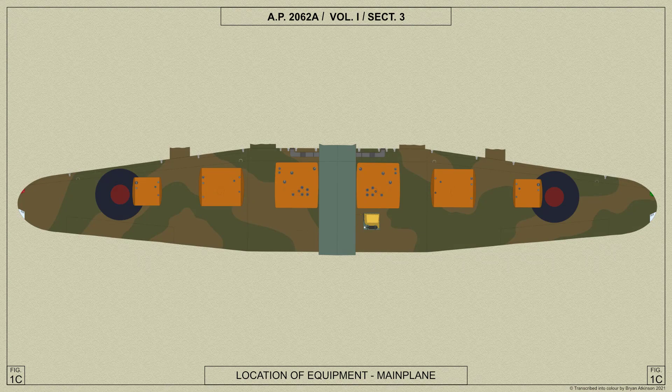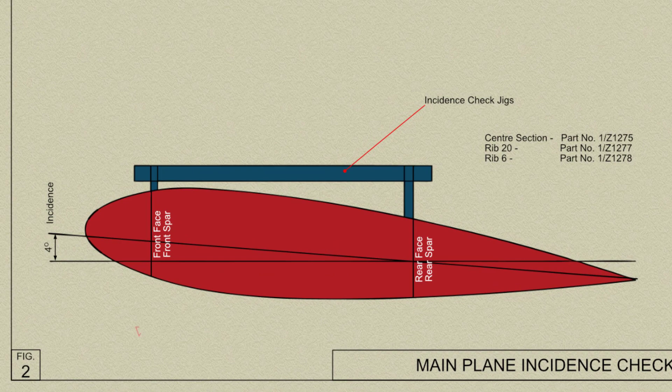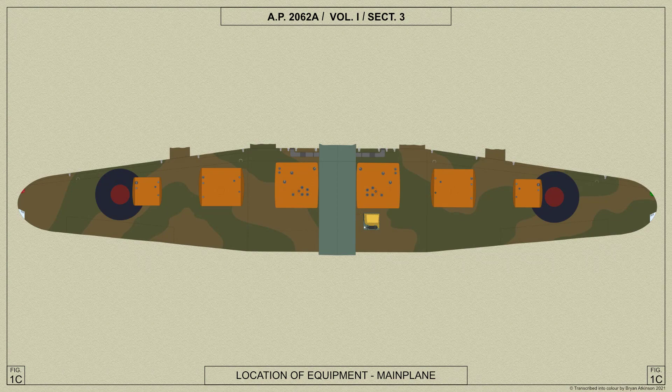The main plane is a cantilever monoplane structure with a uniform horizontal center section and a tapered outer plane having a dihedral of 70 degrees. The incidence of the main plane is constant throughout at four degrees on the chord line. To facilitate transportation, the main plane is constructed in the following separate units: the center plane, the trailing edge center plane, the outer plane, the trailing edge outer plane, the wingtips, the ailerons, the flaps, and finally the center plane hinged leading edges.